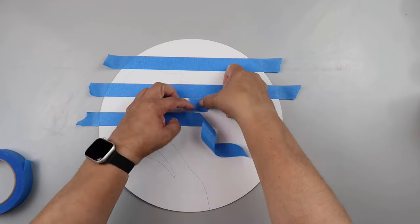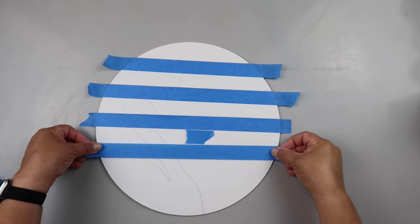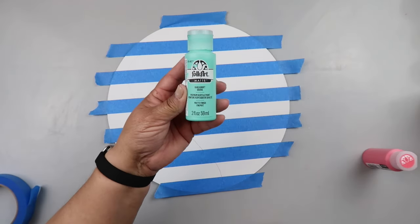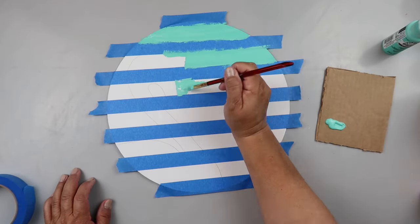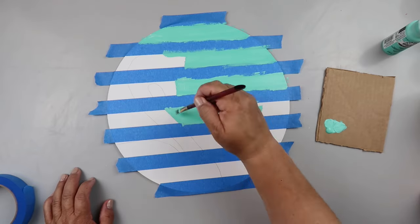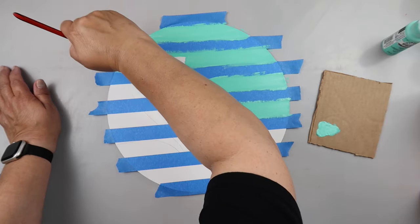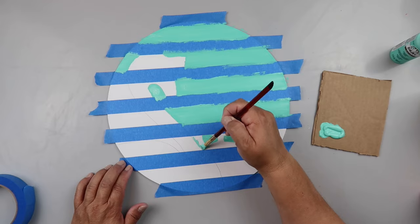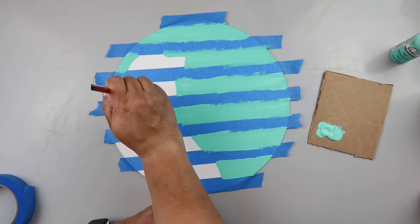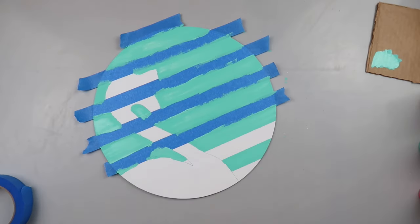I'm taking some painter's tape, and if you're OCD, don't look too hard at my lines because they're a little wonky — not too bad wonky, but just a little bit wonky. I'm taking Folk Art paint in the color Adrift and painting in where the painter's tape is not, but also being careful to paint around the traced shape. Make sure that painter's tape is pressed down really well and try not to push paint towards the edges. You want to paint away from it to make a crisp line, then pull that tape away and the lines are pretty crisp.